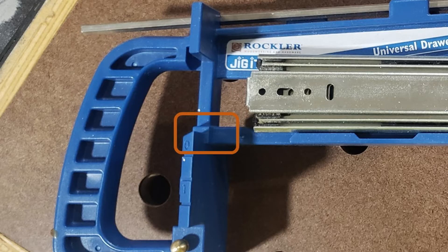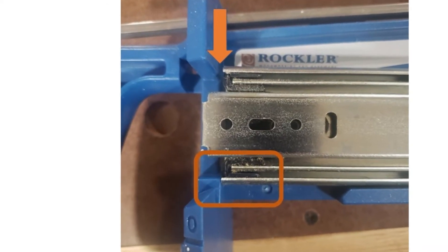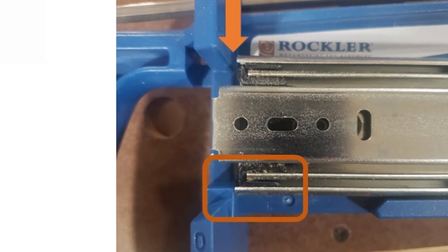The jig has this little built-in spacer, and when you're doing overlay drawers, you run the drawer slide right up to that, and then that assures that you have a really nice tight close.